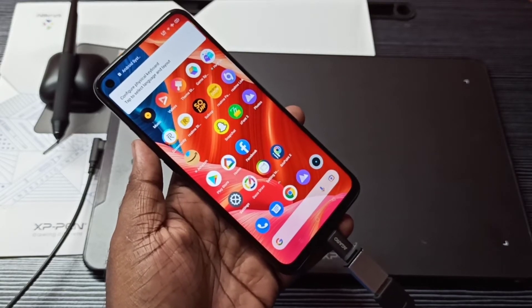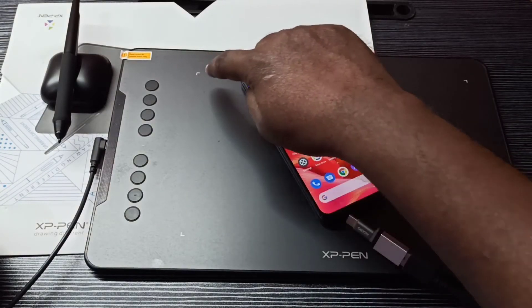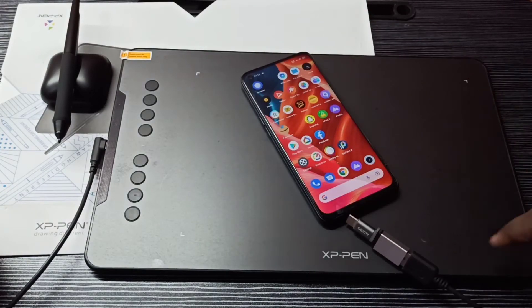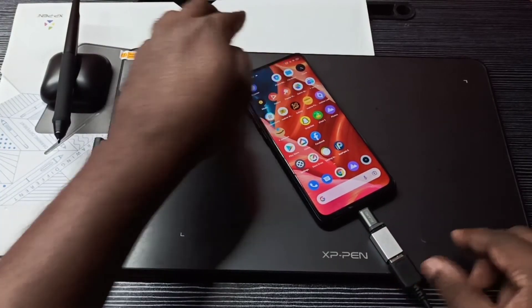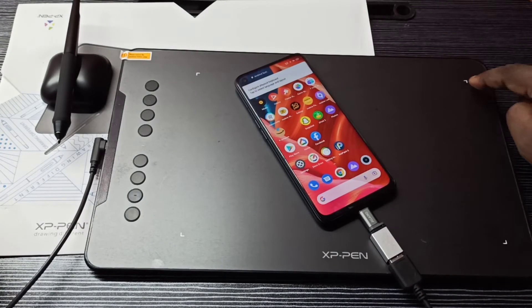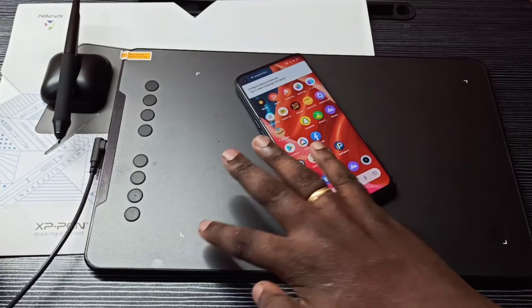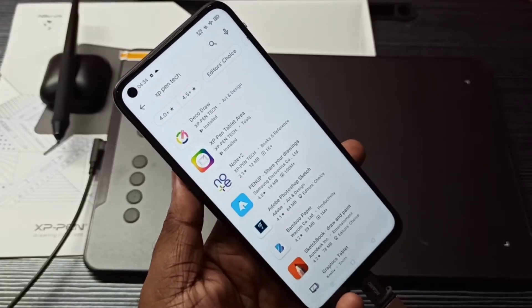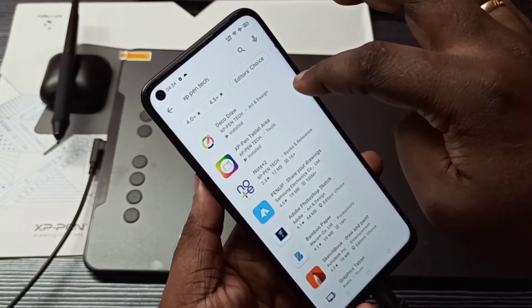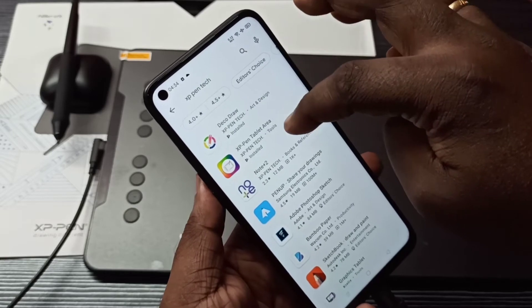It's connected. If the connection is successful, you can see four lights on the tablet. Now it's off — I'm going to connect again. You can see the lights are on when it's properly connected.